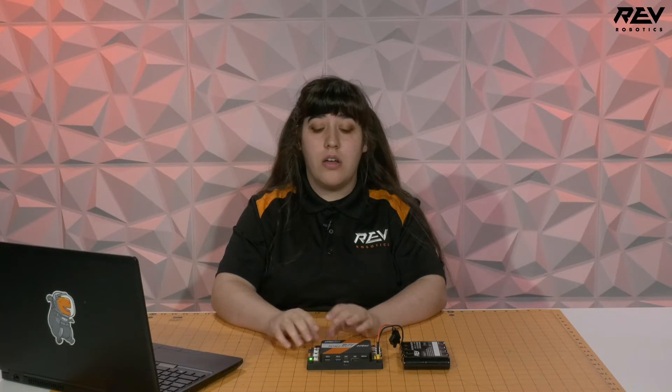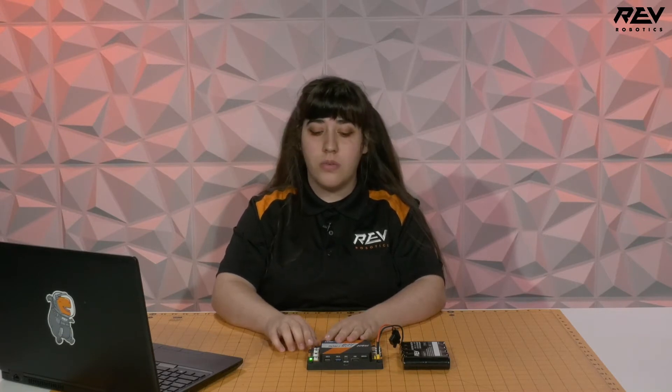The first thing we want to do before we connect our control hub to our laptop is make sure that our status LED is green. If your status LED is solid blue, that is another troubleshooting issue — visit docs.revrobotics.com for more information on how to troubleshoot a control hub with a solid blue status LED.